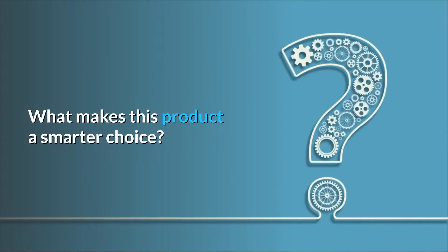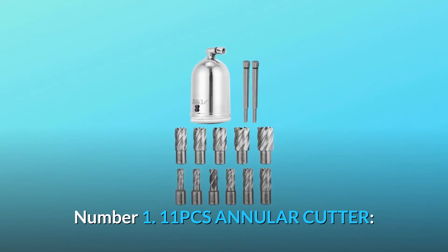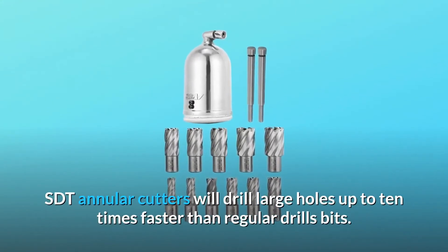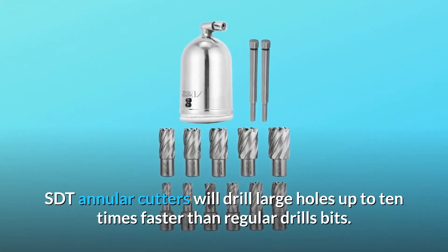What makes this product a smarter choice? Number 1: 1 PCS Annular Cutter. SDT annular cutters will drill large holes up to 10 times faster than regular drill bits.